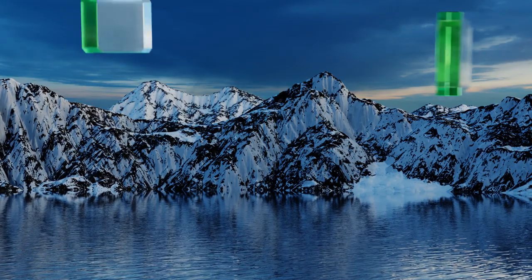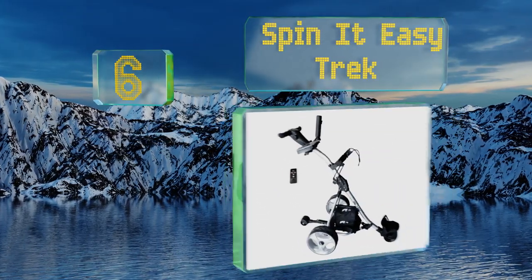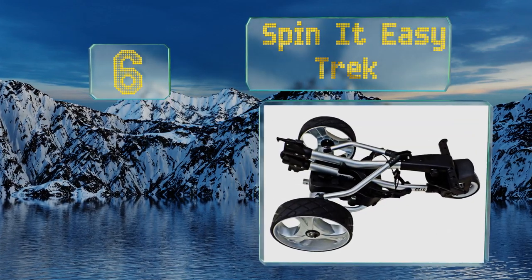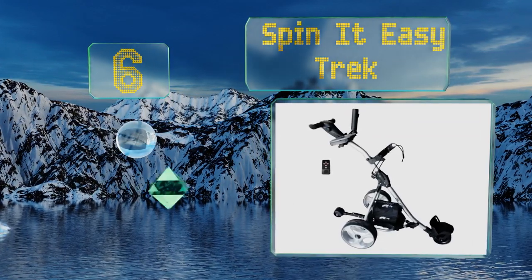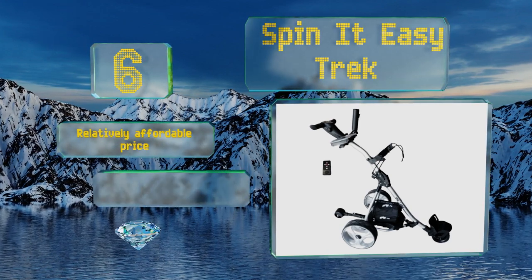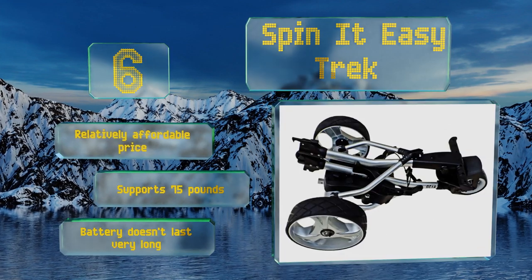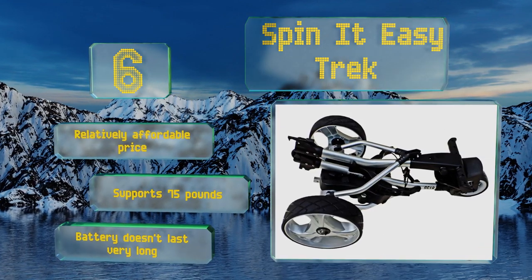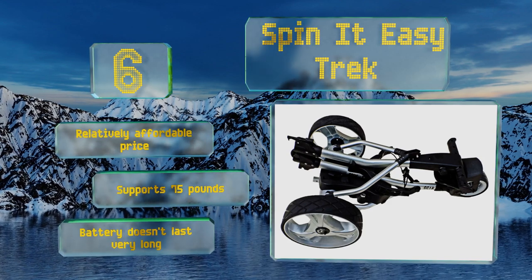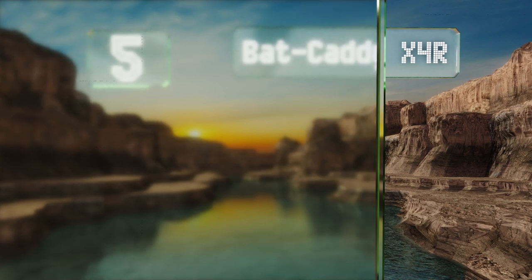At number six, the handset accompanying the Spin It Easy Trek gives you the option to operate the trolley at several preset speed settings, along with seamless directional controls that include a handy reverse function. Its ABS wheels and airless tires are super easy to maintain. It comes in at a relatively affordable price and supports 75 pounds, however the battery doesn't last very long.